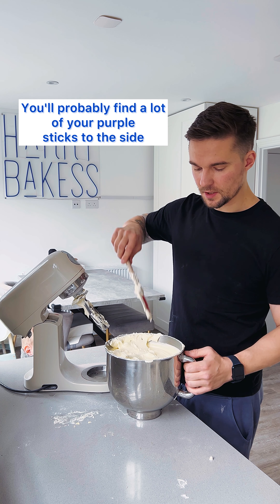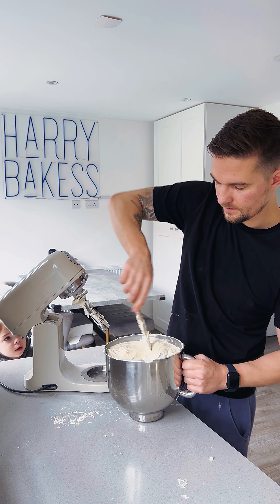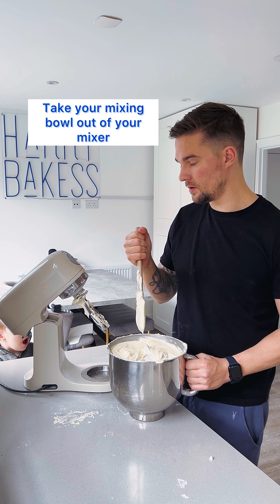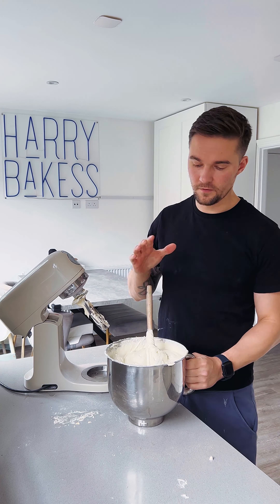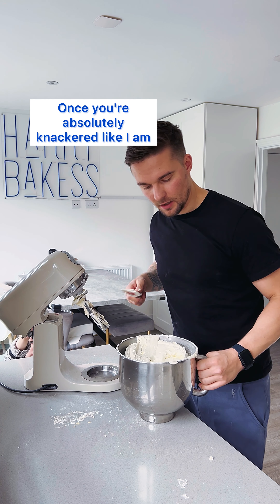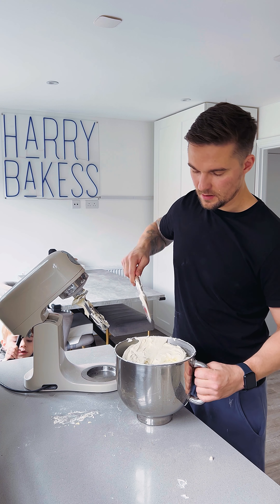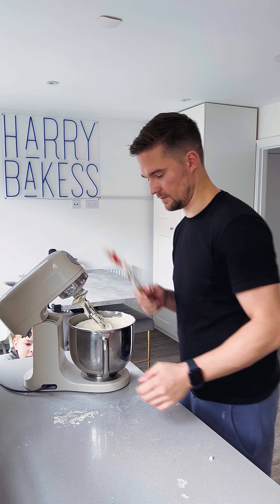You'll probably find that a lot of your purple sticks to the sides, so take your mixer bowl out of your mixer and give it a good mix by hand. Once you're absolutely knackered, add it back into your mixer for a couple of minutes to get those bits mixed in.